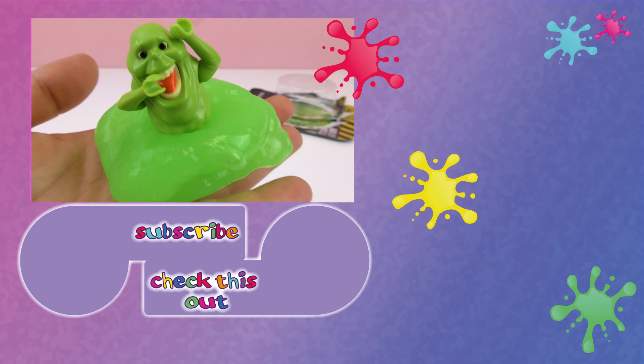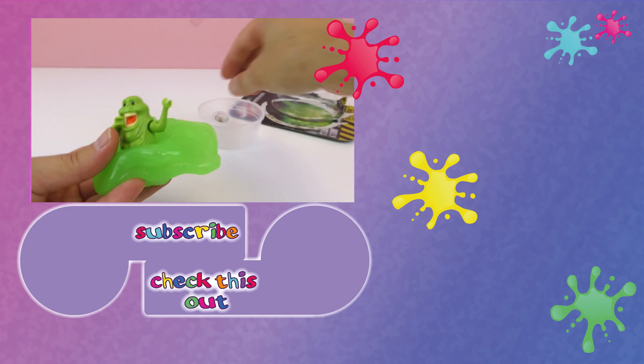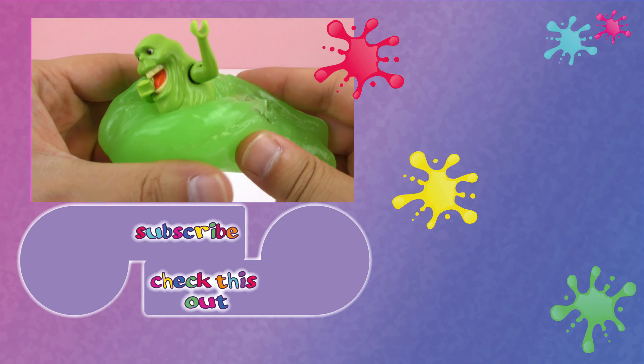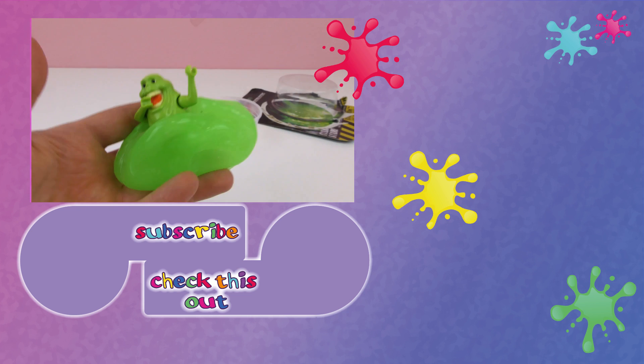This Ghostbusters guy is just going to play with the slime — I really like it! Thank you for watching Play With Me Toys for Kids. I hope you liked this video. If you'd like to watch more, please subscribe to our channel and find new videos every day. Share this video with your friends and see you next time, bye!